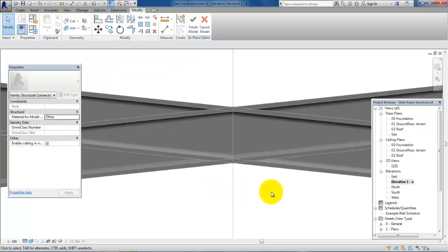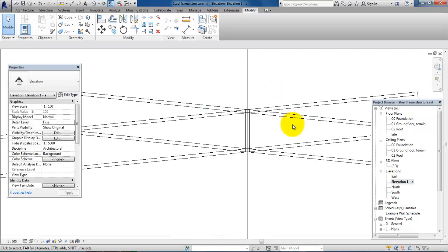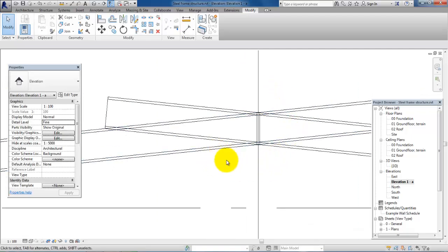At the moment we cannot see the plate, but if we go and change the Visual Styles at the bottom and set it to Wireframe, then it is possible to see the connection. So now we just accept this. The next step is to modify the connection — we want to trim off the beam that extends past the connection.